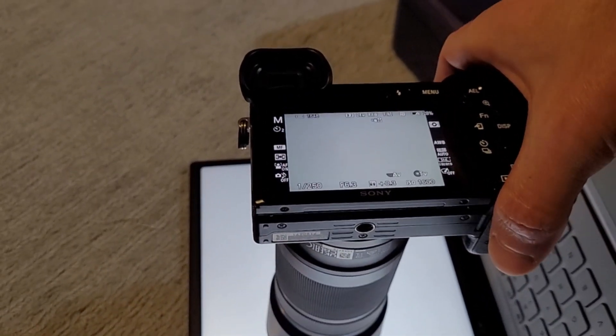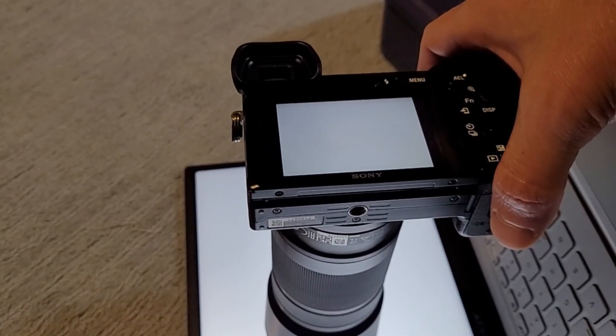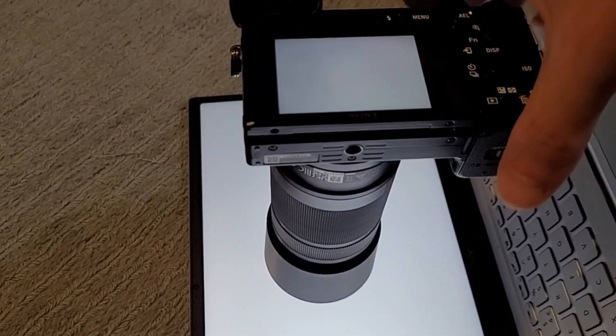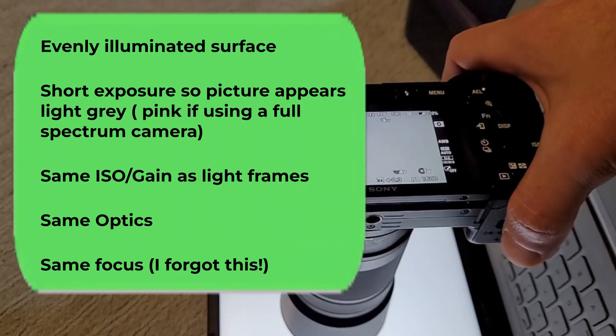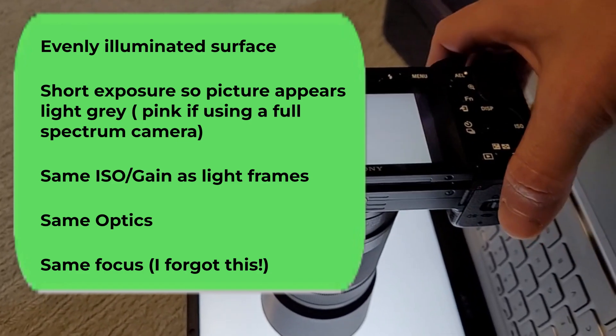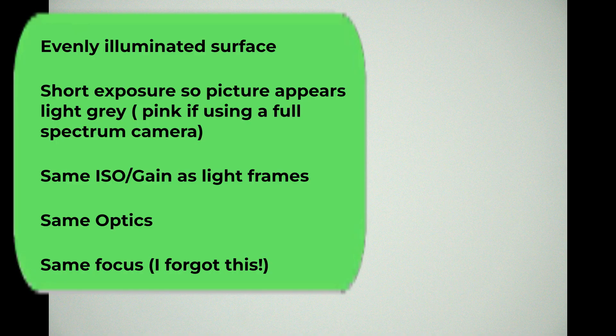My initial problem was all the gradient and vignetting from the moon and from the optics, so I decided to take some flat frames after the fact and I used my computer screen for that. What you need is a uniform bright white surface, and you take quite a short exposure so it appears like a gray image — it shows the vignetting pattern where it's darker at the edge and lighter in the middle. You can then use that to subtract from your light frames to give you a more uniform final image, which it did help do but didn't fully solve all my problems.